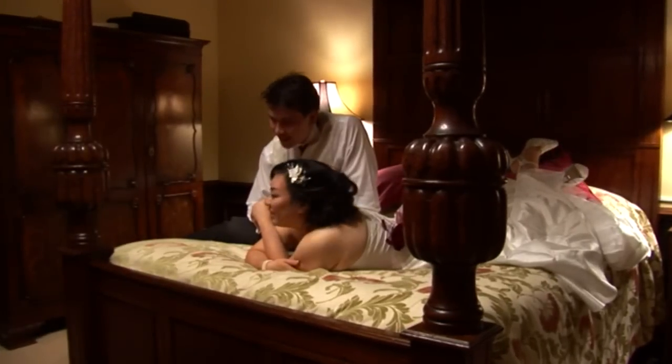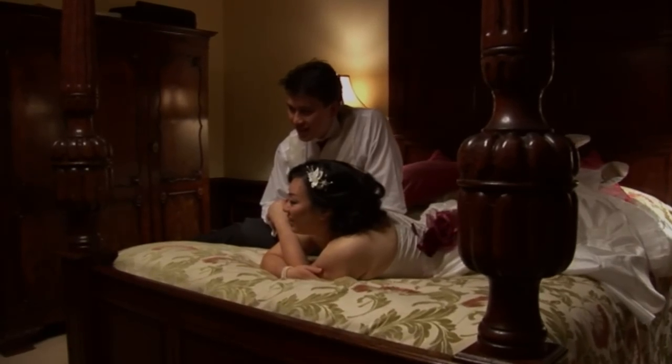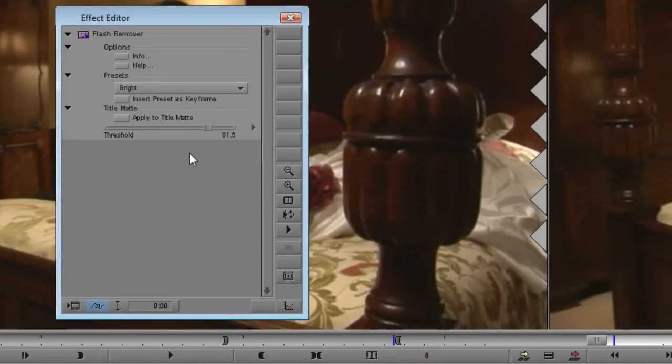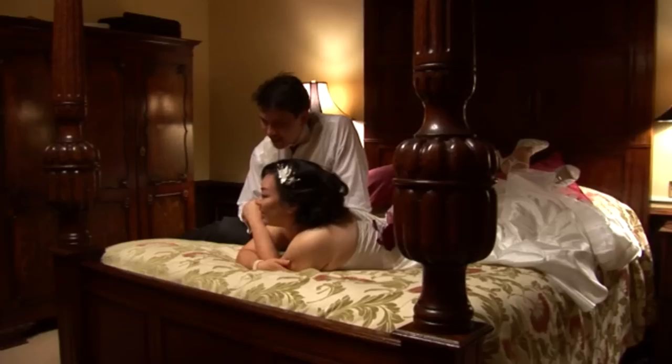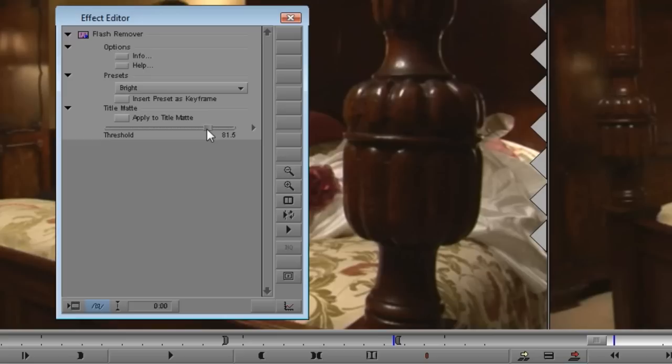NewBlue's Flash Remover provides a simple yet powerful way to get those flashes out of your video. When you open the control panel for Flash Remover, you'll see just how simple it is to use. There's only one control. Threshold sets how bright the flashes have to be before they're removed. The higher the threshold, the brighter the flash needs to be. When you first apply Flash Remover, it defaults to a fairly high value, and you might find that it hasn't changed your video at all. We'll go ahead and lower the threshold so Flash Remover can start doing its job.